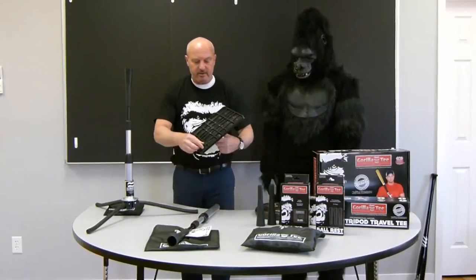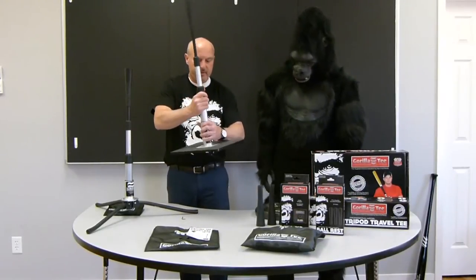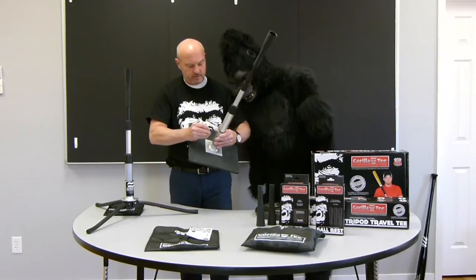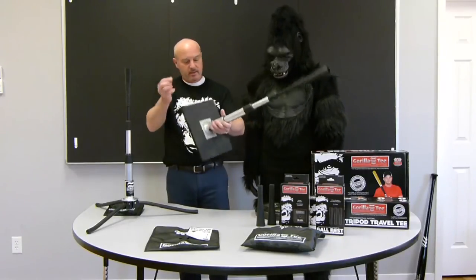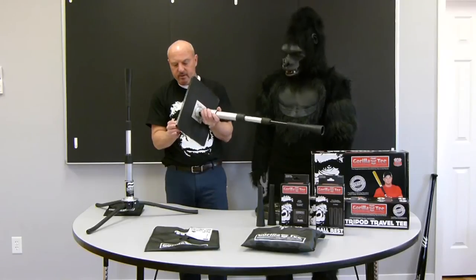Next, take the base — underneath here is the Allen key. Slide the tubing in there all the way down to the bottom. Right here is your Allen key socket. You put that in and give it about a quarter turn or so, and that thing's on there. Then you put your Allen key right back in its little holder under the base and it's good to go.